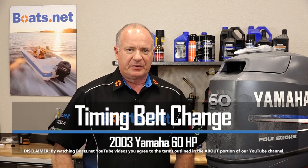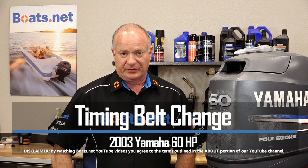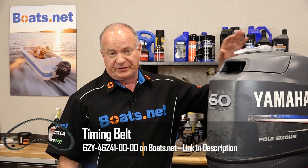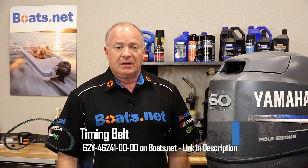Hello, John Talley here with Boats.net. Today I'm going to walk you through the process to replace the timing belt on our 2003 Yamaha T60 outboard. It's really not that tough to do. We only need one part number, which is the belt, and I already have that. So let me go open up my toolbox, get this cowling off, and then we'll dive into this project.